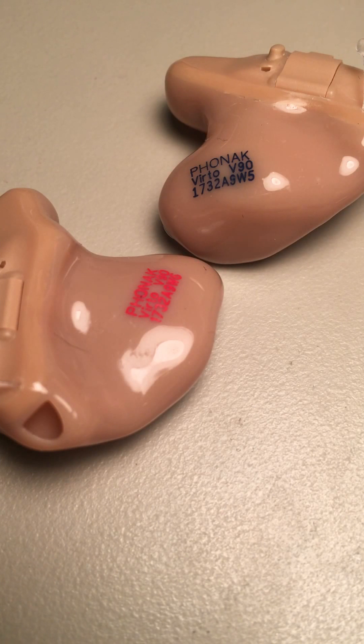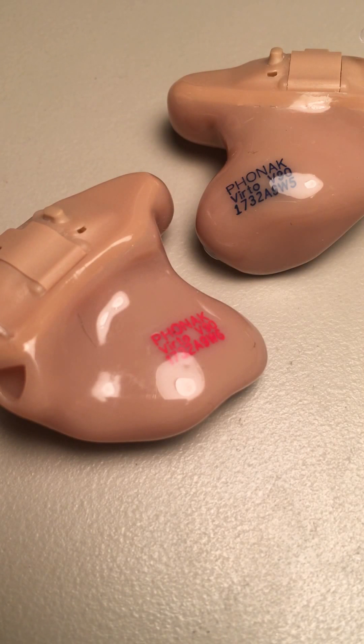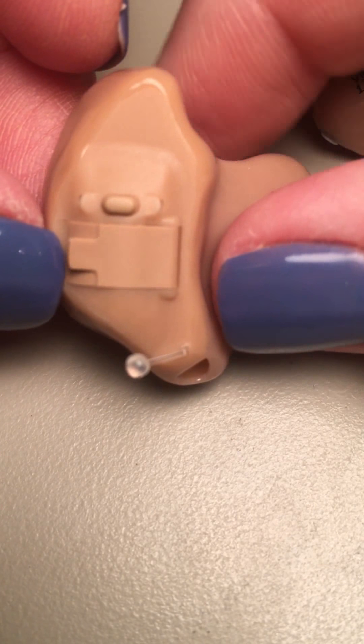Here we have a couple of different hearing aids. These are called in-the-ear hearing aids. If you look at the colors on the writing, you'll see that one is red and one is blue. The right one will always be red, and the left one is going to be blue.